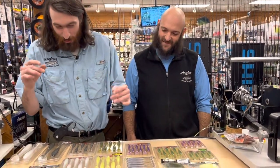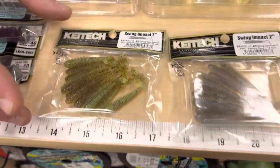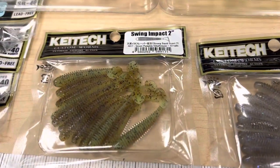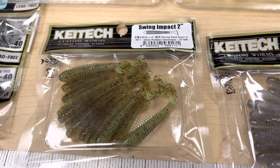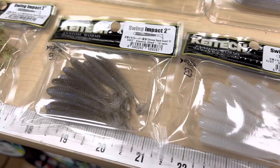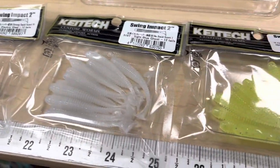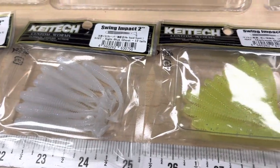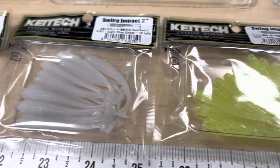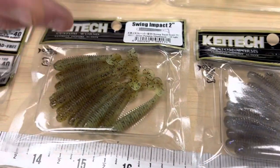Starting off: the Swing Impact 2 inch. This is a super skinny, small profile bait for crappie, bluegill, panfish, or even bass fishing. These things are going to crush perch in the summer on a light jig head — like a 16th or an eighth ounce. A couple different colors: some saltwater colors like chartreuse and white, and then more natural ones like Electric Shad and Green Pumpkin Chartreuse.